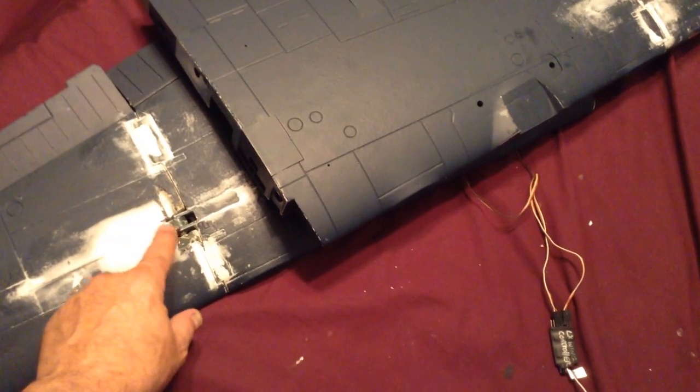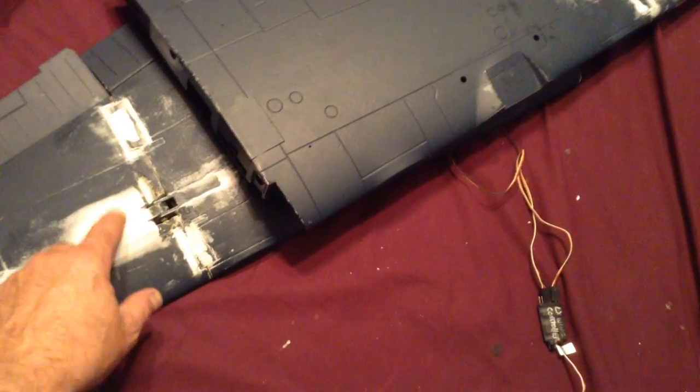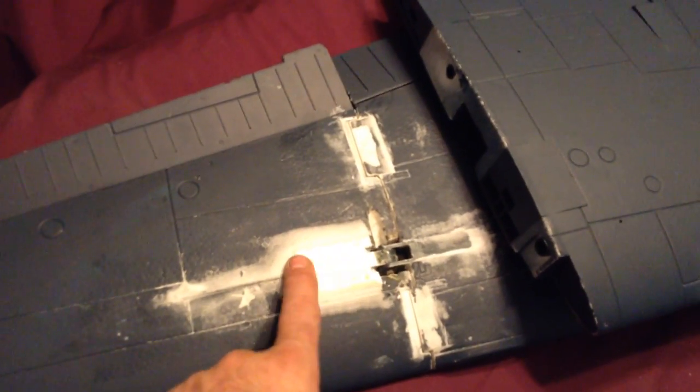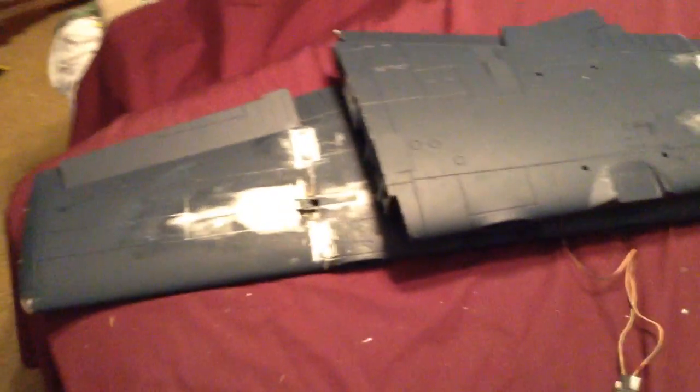I was having it bind up on me because the transmission block on the bottom has to pivot, and I had it really tight — it was actually interrupting and hitting the roof of this. So I had to put a plastic plate here which actually spreads out the reinforcement across the top of the wing, and gives room for the transmission pivot gear to move.